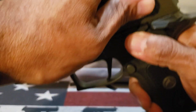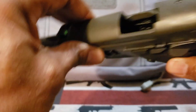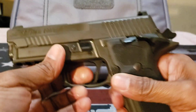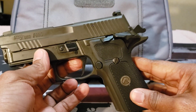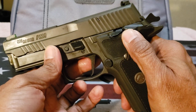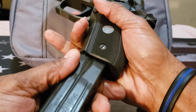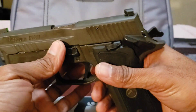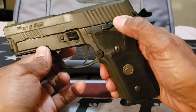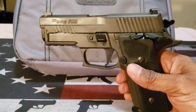I'll do a quick safety check so everybody knows everything is safe. There's nothing in the chamber and nothing in the magazine. After I racked the slide, you'll notice the hammer is back and there is a safety here. This safety prevents the hammer from falling forward, similar to a 1911 firearm. I'm just going to bring that hammer down and give you the specs on this firearm.